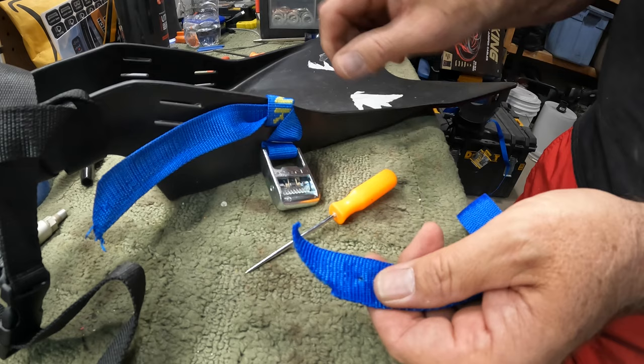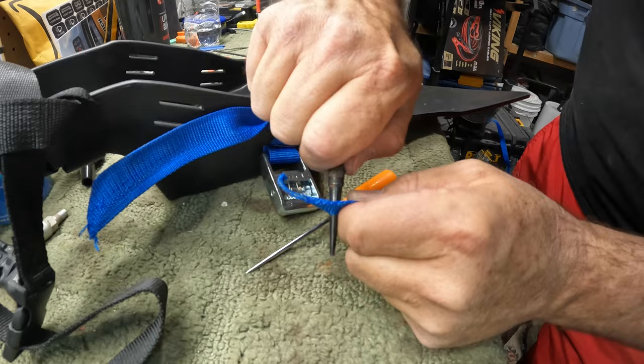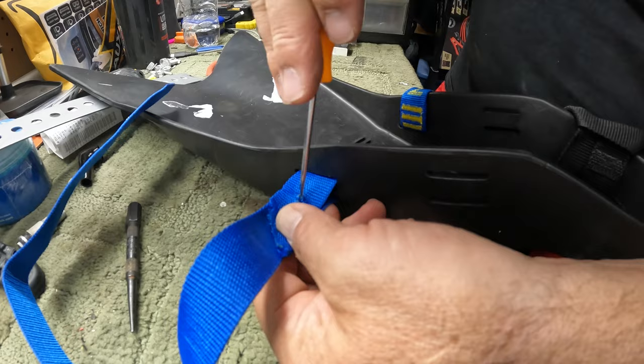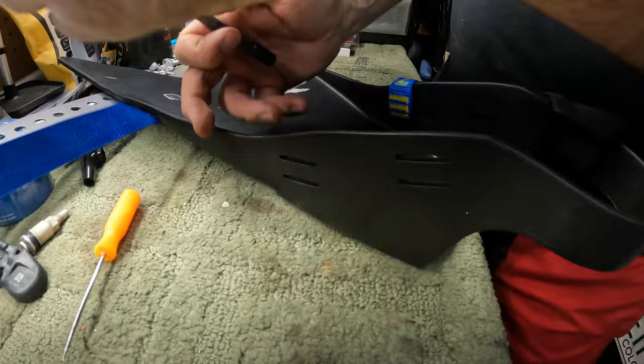Let me show you how I prepped this for a rivet. This is really thick material, so I'm using a little awl and then a nail set — it's got kind of a taper, but a round punch would work too. I'm just twisting it to make a big enough hole so the rivet will fit through. Then I slide it through, make sure I get the correct hole, double it back through, make my mark for the second hole, square it up, and make that hole.